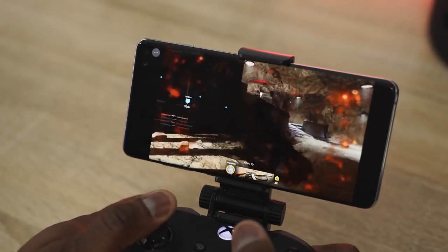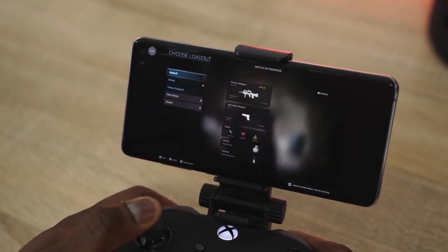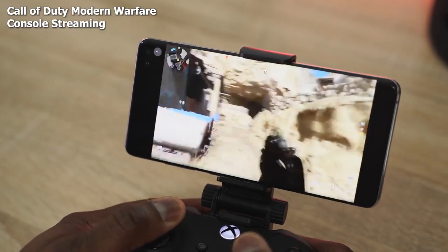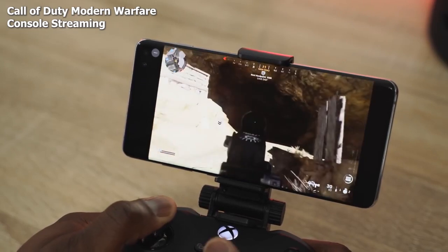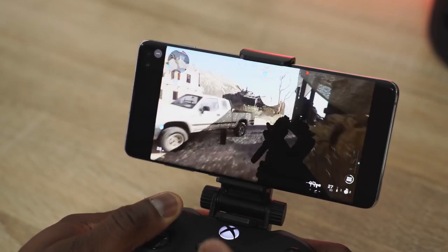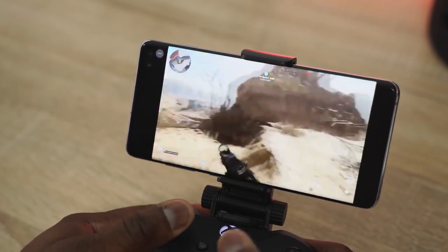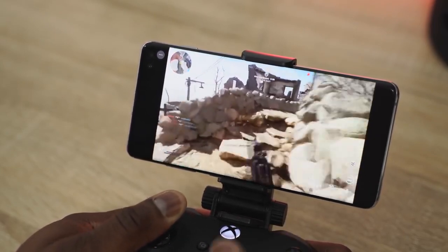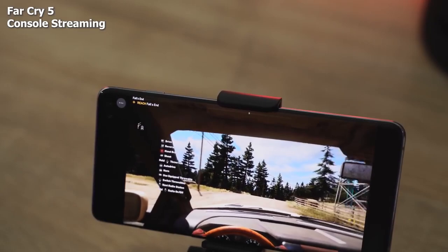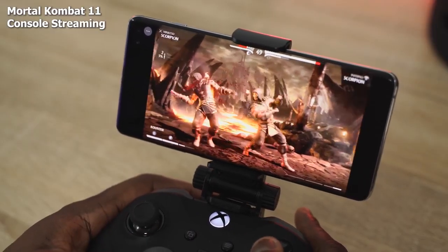Xbox streaming on Project xCloud is actually really good. I got to play Call of Duty: Modern Warfare — a new game you can't play on Google Stadia — on my Galaxy S10+ streaming. I played multiplayer, I died a lot, but it worked well and I didn't notice any negligible slowdowns whatsoever. Project xCloud is set at 720p on the mobile experience, but it looks pretty good. I also played Far Cry 5, which handled quite well, and Mortal Kombat 11 without any slowdowns.